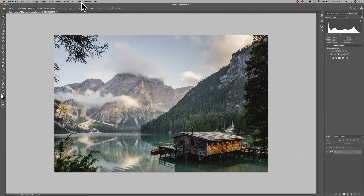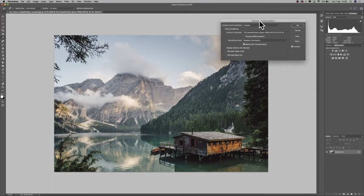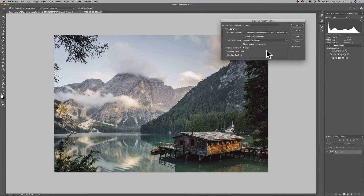In Photoshop we find the soft proof menu under View at the top — go to Proof Setup, then Custom. This brings up the soft proof panel. At the top we have 'Device to Simulate', which is our printer, and this is where we assign the profile for that printer — whichever paper we're going to be printing on. I'll select smooth cotton since that's what I'm printing on. Underneath that, always leave 'Preserve RGB Numbers' unticked, as it just takes all the color out.